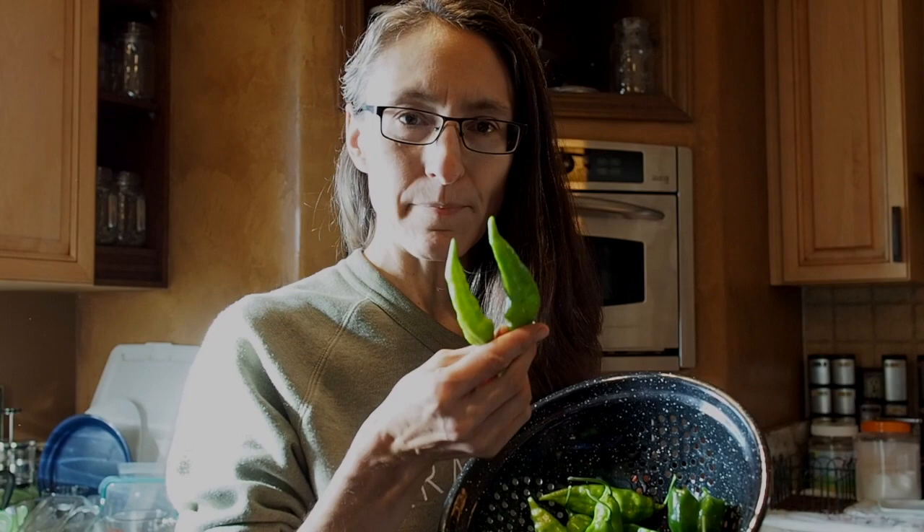Hello and welcome back to Gapy's Kitchen. Today we're going to be making a hot sauce — a green ghost hot sauce. I've got some green unripe ghost peppers here, and these are actually red ghost peppers that I picked before they're ripe so that we could make a green hot sauce.